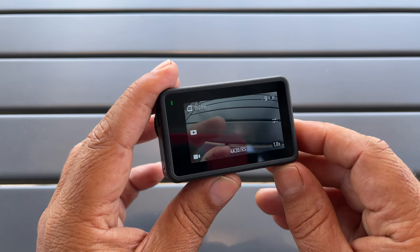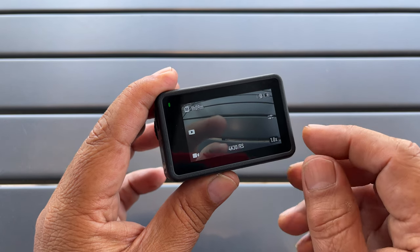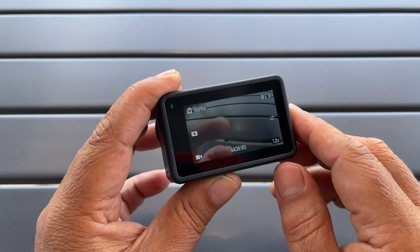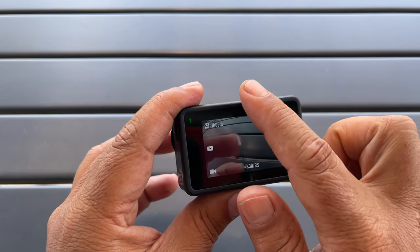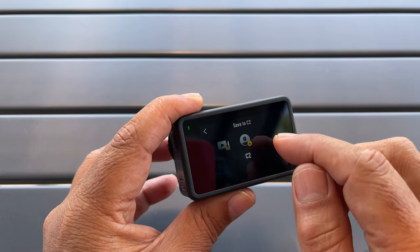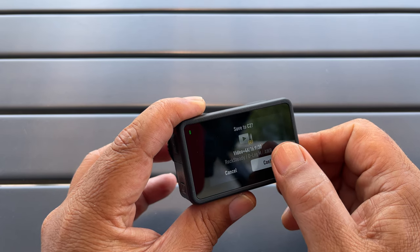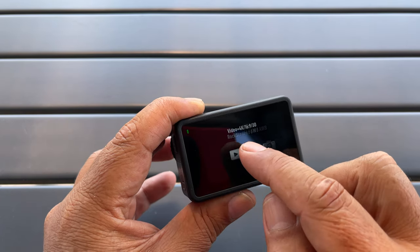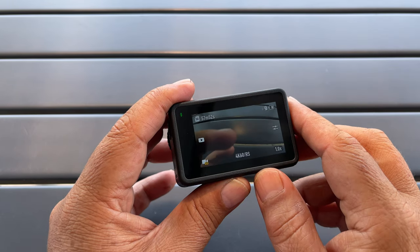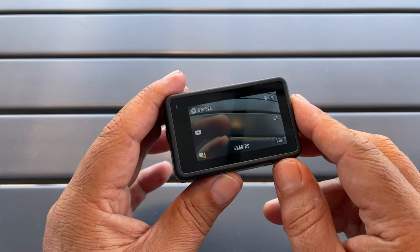Tip number five: you can easily create custom profiles with a simple click of a button. Right now you can see we're in 4K 30 with Rocksteady enabled and a wide field of view. All we have to do is swipe down from the top, go to the profiles, hit that plus button, and it's going to be saved as our C2. You can hit confirm and when we go to switch modes you can see we have that new C2 button. You can add up to five custom profiles, allowing you to switch back and forth between custom modes very easily.